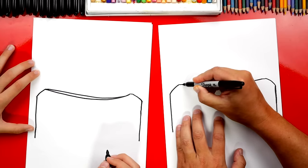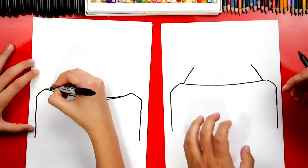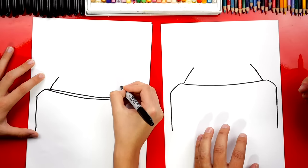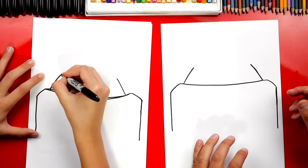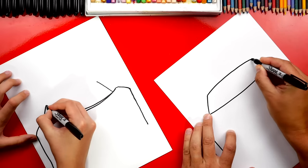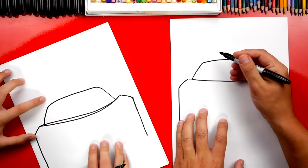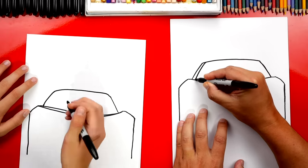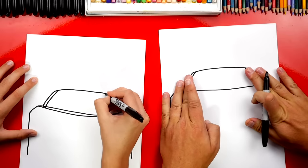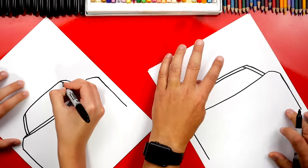Now let's draw the windshield — the top part of our car. We're gonna draw two diagonal lines coming up like this on both sides, and we're gonna start where that little line came in on the fender — you could draw it just slightly higher too. This is the outside shape. Next we're gonna draw the top of our car — the roof. We're gonna draw a curve that connects these two lines together. Now on each side we're gonna draw another curve coming down. These two shapes on the left and the right are actually called A-pillars.